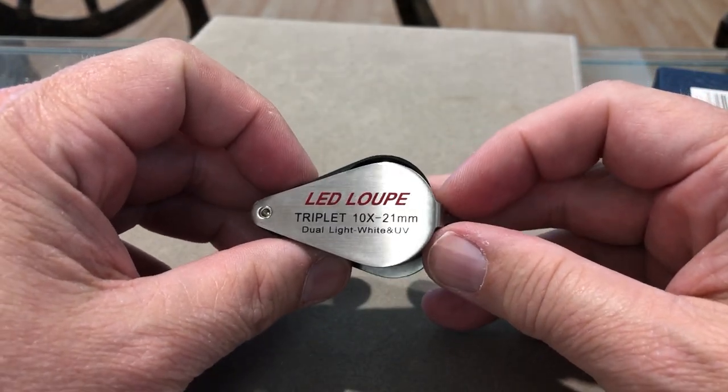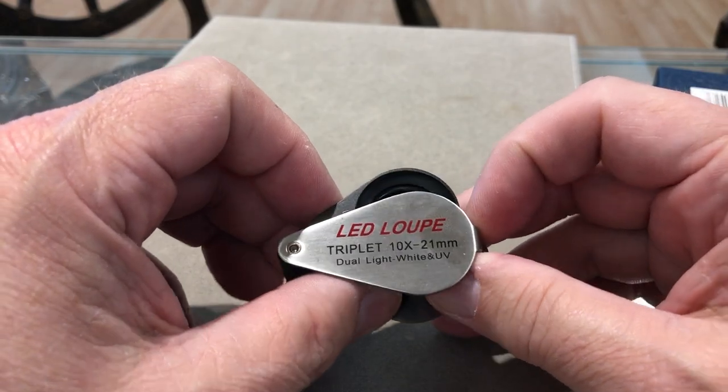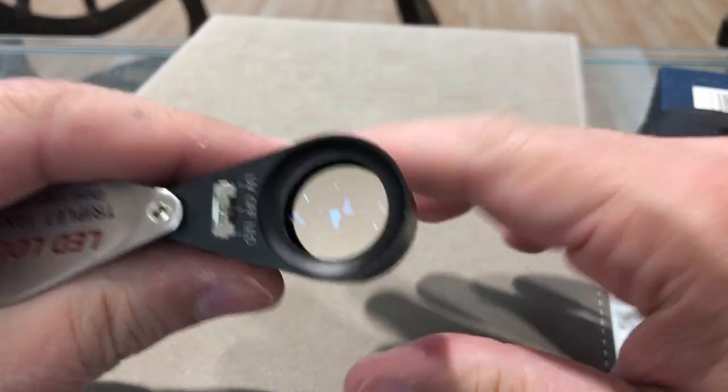This is an LED loupe triplet, 10 power, 21 millimeter, but it's dual lights — it has white and UV. It's got a fully corrected lens in there.